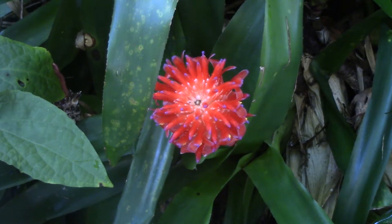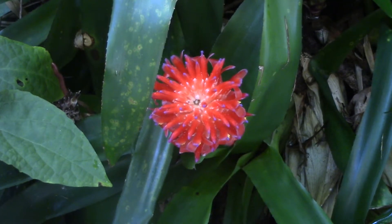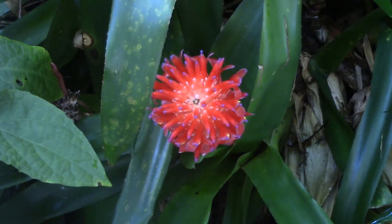Now, it's okay if you want to call this a flower, but if what we want to do is be accurate about the parts of the plants that we like to have fun growing, that would not be entirely accurate, and I'm going to show you why right now.